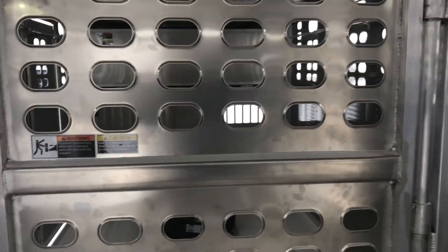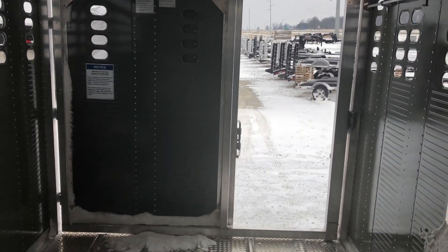That's everything for this trailer. If you guys have any questions or anything, give us a holler here at 419-394-4408. Thanks for watching.